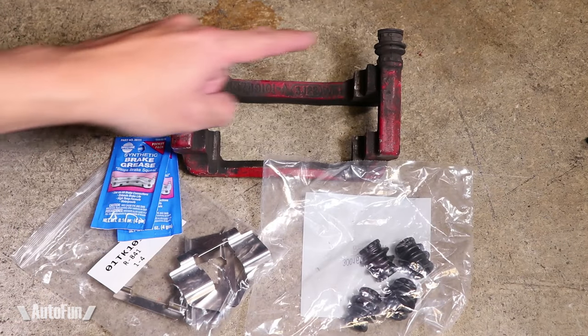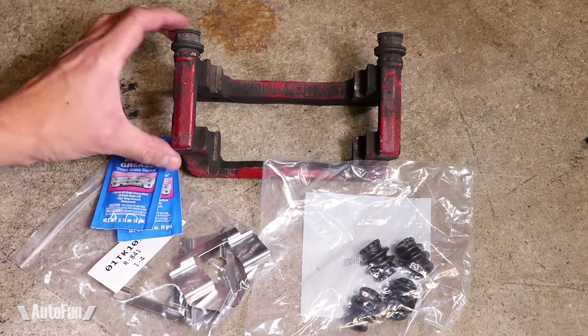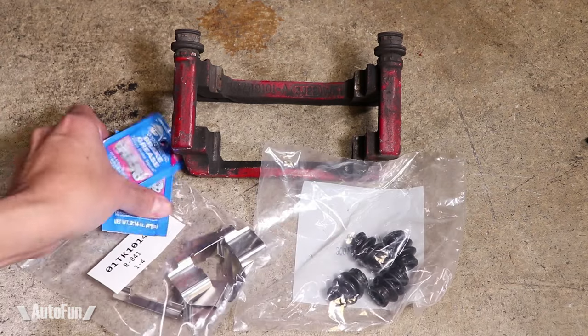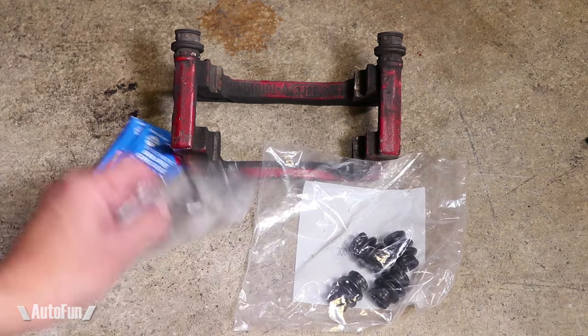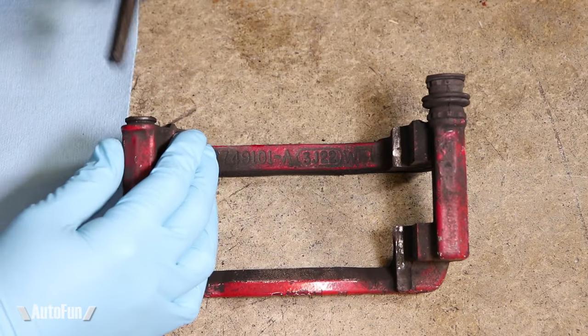I'll be replacing both of these boots — the old ones have turned hard. The new boots will also get new grease and the old hardware will be replaced. The old boots come off by gently pulling them off.